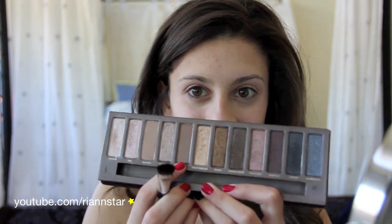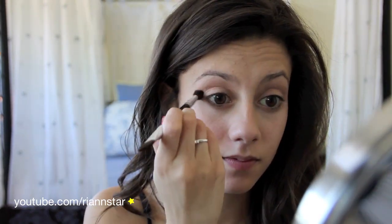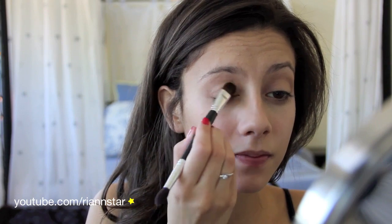Now I'm taking Buck from the Urban Decay Naked Palette on that same little fluffy brush, and I'm just going to put this in my crease in order to deepen out the look a little bit. You can use any color that's a little bit darker than the first color you used — we just want it to be kind of subtle. Now going in with Naked again on a shader brush, I'm just going to put this on my lid. This is just going to help us blend out the smokiness of the look a little bit later, so we're just going to make sure we have a good foundation of this color down.